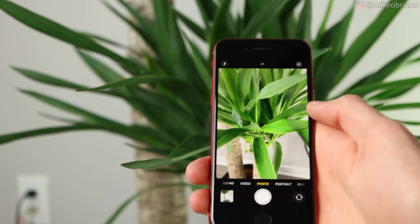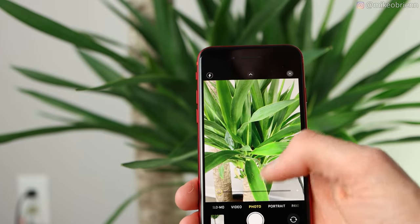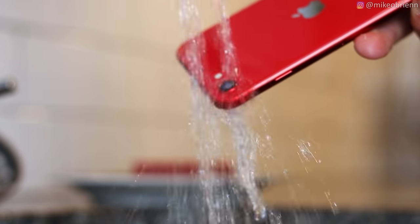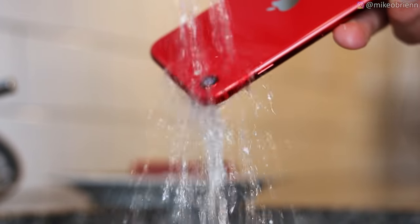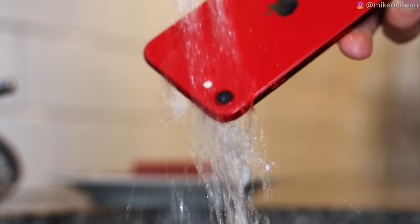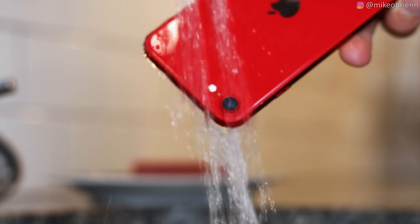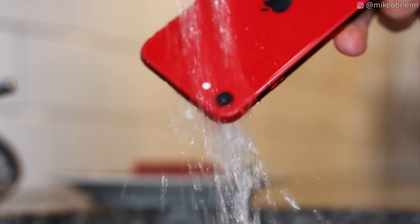That's pretty much everything to look at physically with this phone. It is IP67 water resistant, which means you shouldn't have to worry about dropping it in your kitchen sink or getting it wet in the rain. For most uses, you don't have to worry about water damage — though I don't recommend swimming with it. It is nice to have a water rating on your phone here.